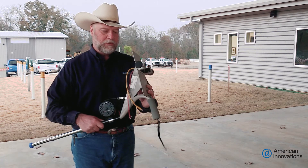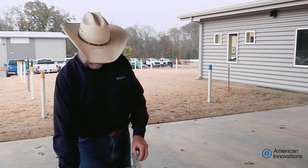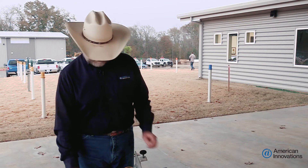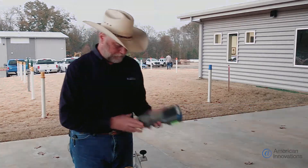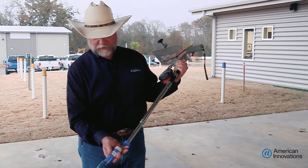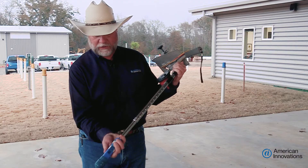Today to get our structure pipe to soil readings, we're going to be using the data cane with a hundred foot reel. We're going to be using our copper copper sulfate reference cell and our Allegro QX. The first thing we're going to do is attach the reference cell to the end of our data cane.